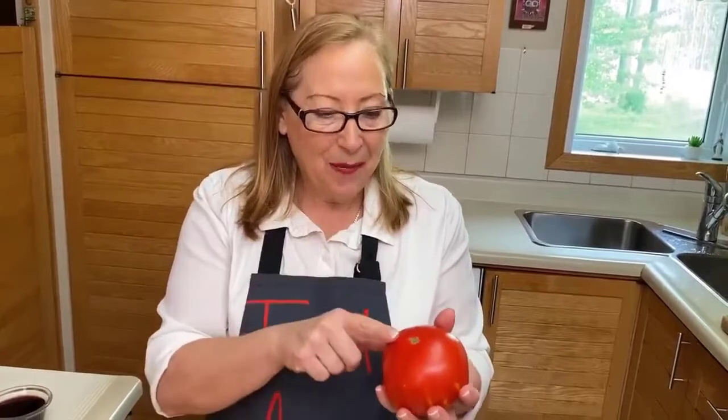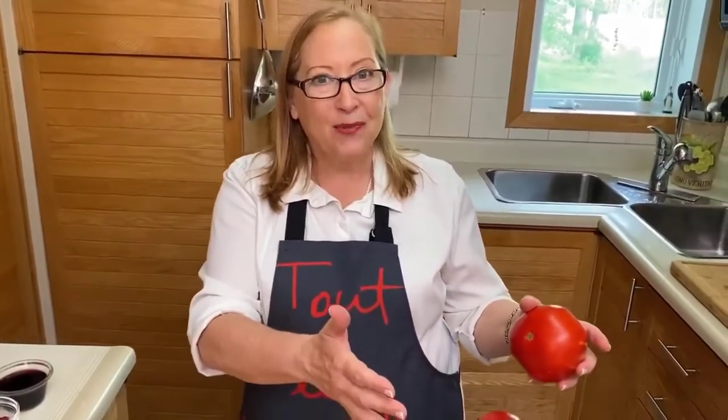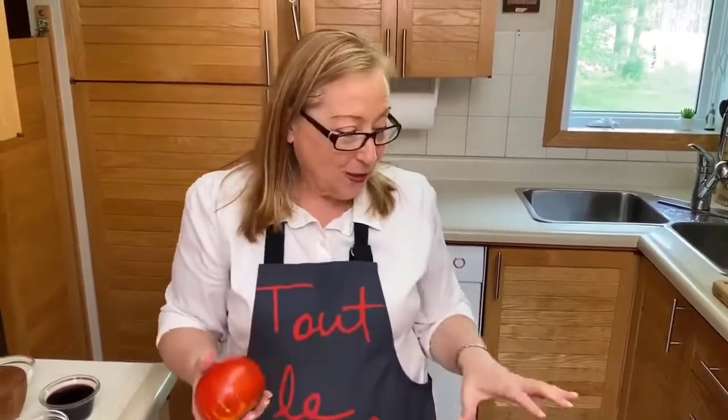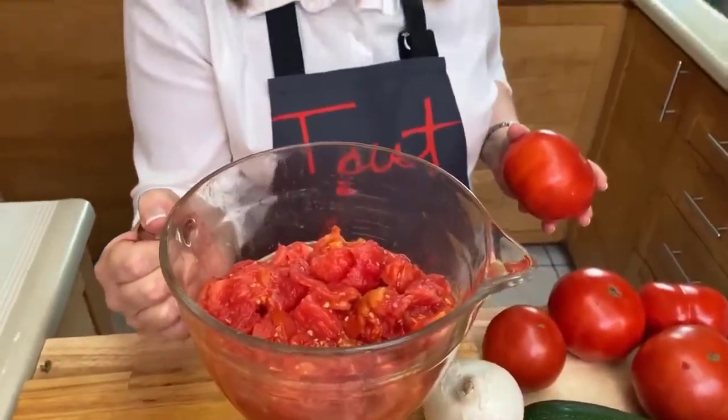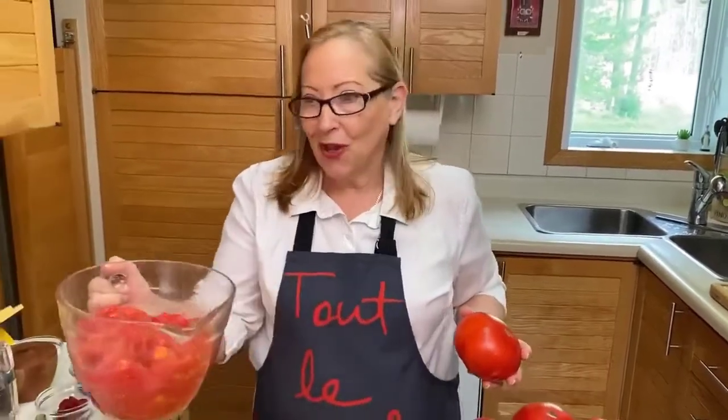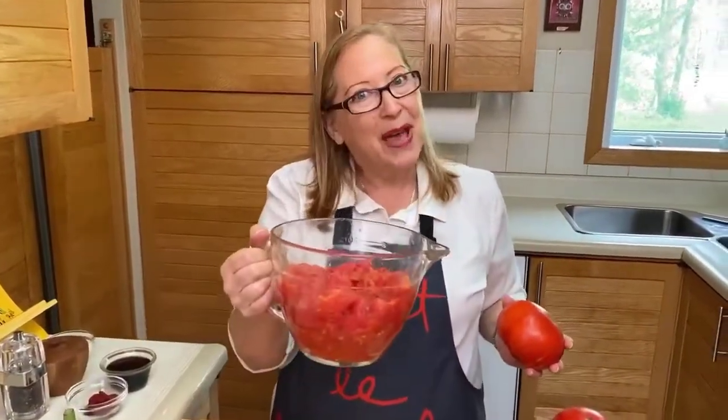Now we're going to chop everything, but for the tomato, when you want to use tomato, we want to take the peel off. The way to peel the tomato: you need one pot of boiling water and one pot of iced water. When the water is boiling, put your tomatoes — maybe two at a time — into the boiling water for one minute, take them out, put them in the cold water immediately, and you'll see the skin will just come off. We've prepared a big bowl of tomatoes here, took the skin off, chopped them in little pieces, and let some of the juice aside — it makes a beautiful tomato juice, you don't throw that out. Here we have some tomato ready to go in the ratatouille.